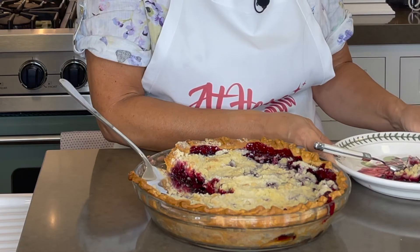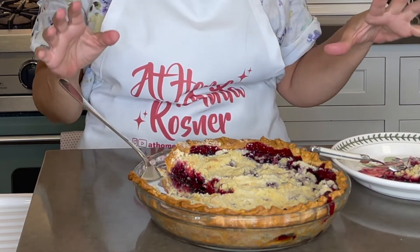It's so good. It's fresh. It's not too sweet. And that crumble topping is just the bomb diggity. If you like this video, please give me a thumbs up. Become a subscriber and ring that bell so you know every time I post. I hope you'll join me again here at home with Anita Rosner. Thanks for watching.